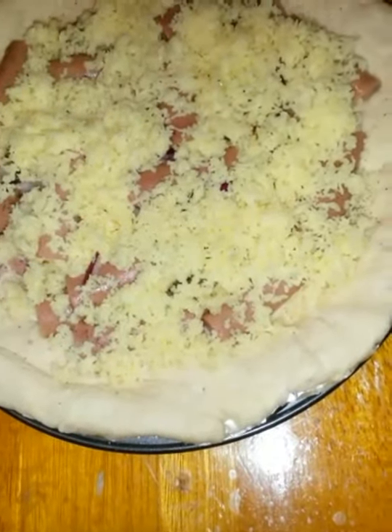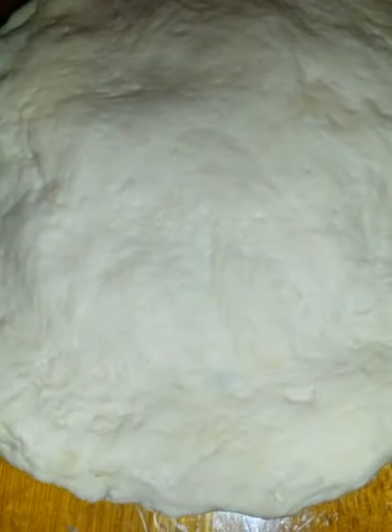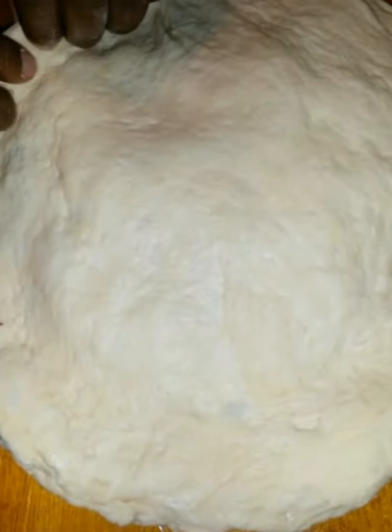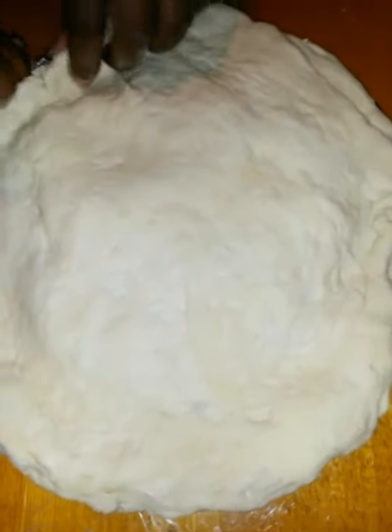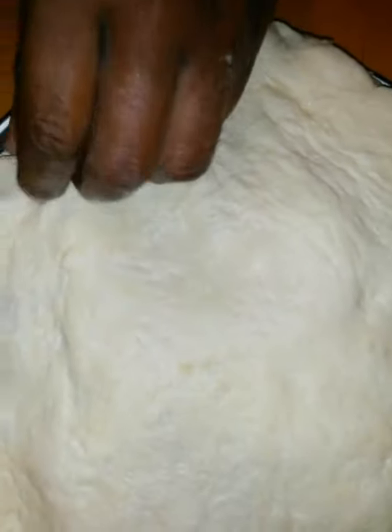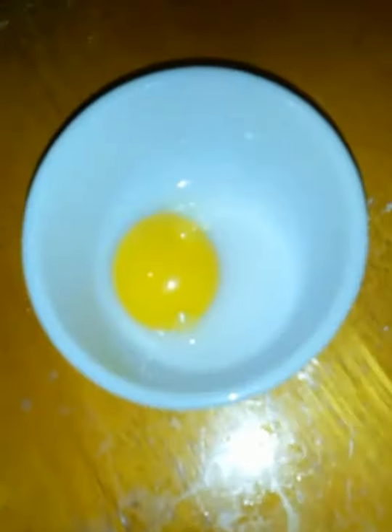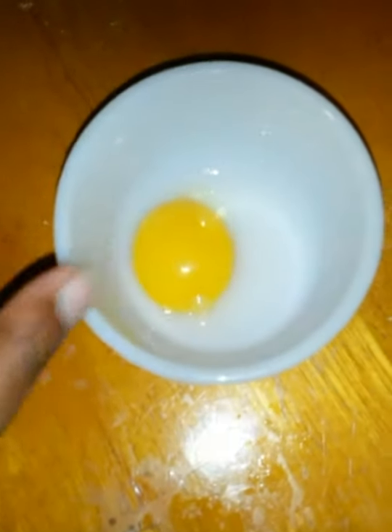Now I'm going to cover this. As you can see, I've added the cover on top. Now I'm just going to fold the edges all the way around like this. I have an egg yolk here and I'm going to add one teaspoon of milk to this.